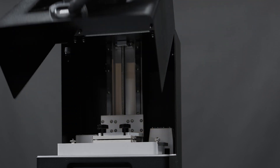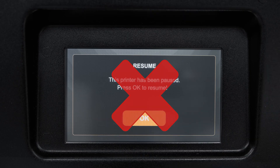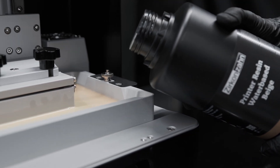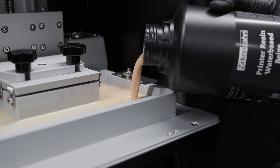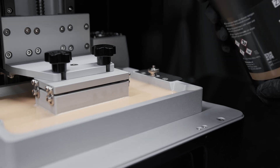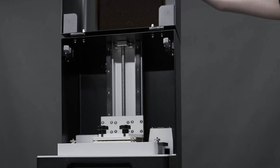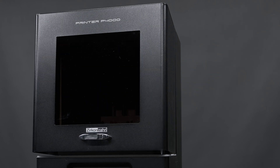Open the printer chamber but do not pause the printing process. Then pour the resin slowly into the vat as the building plate moves up. Once the resin vat is refilled, close the printer chamber.